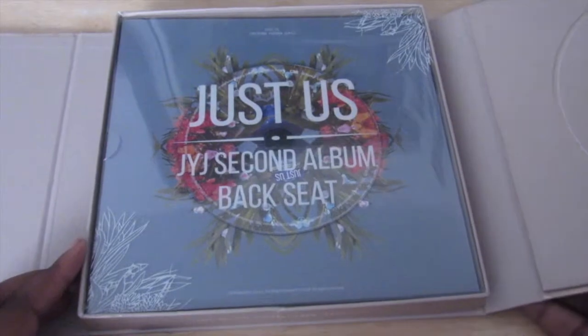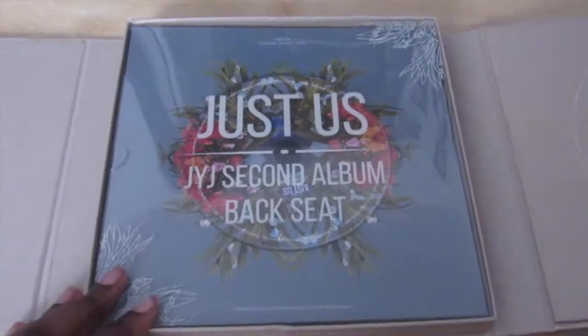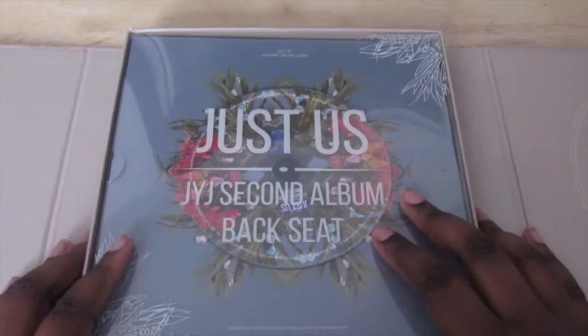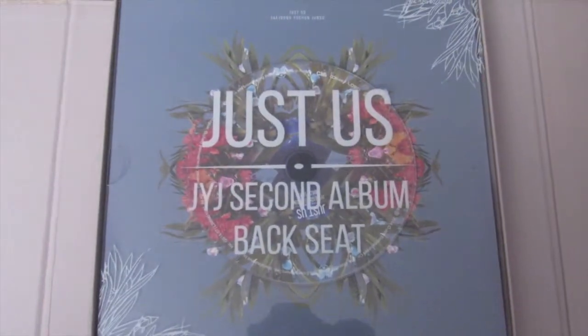So this is the front — I love this packaging, it's so pretty. And then this is the dryglass cover.